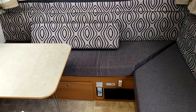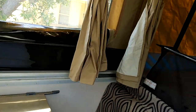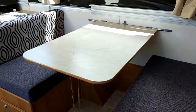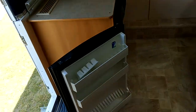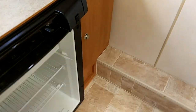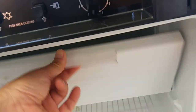Nice table and chairs for sitting down and having a meal with the family — plenty of space for four or five people. The fridge also has a freezer compartment and works perfectly.